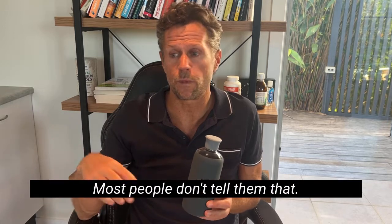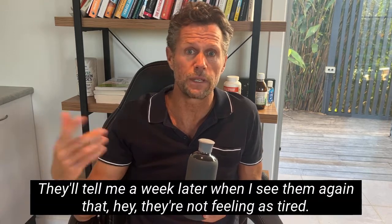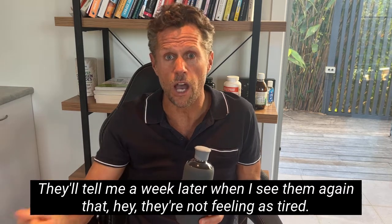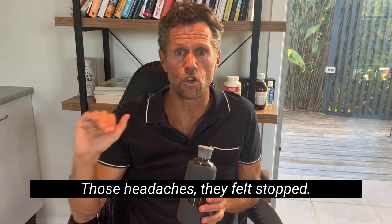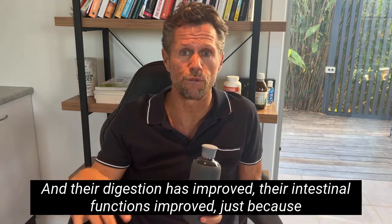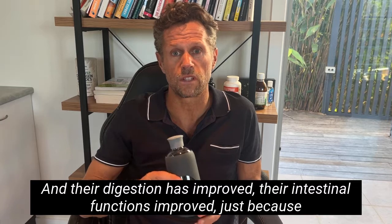That tip is incredible — it really does make a difference. Most people when I tell them, it's so simple, and they'll tell me a week later that they're not feeling as tired, those headaches they felt have stopped, they've got more energy, and their digestion and intestinal function have improved — all sorts of stuff just because of water.